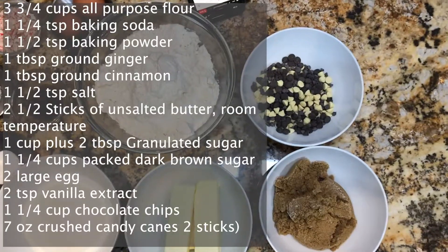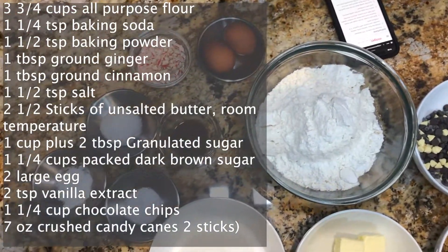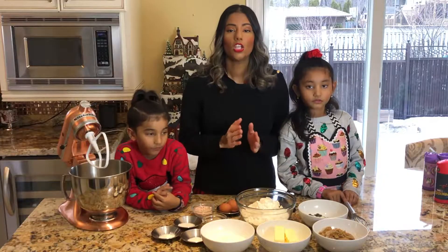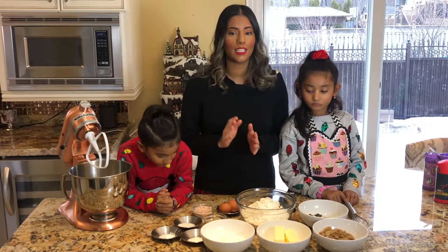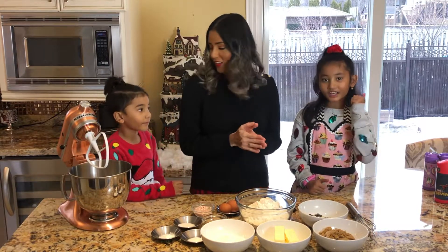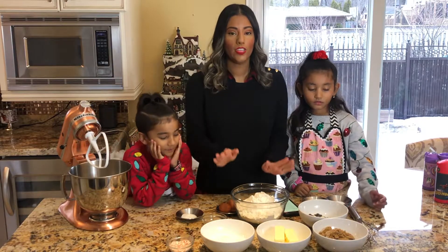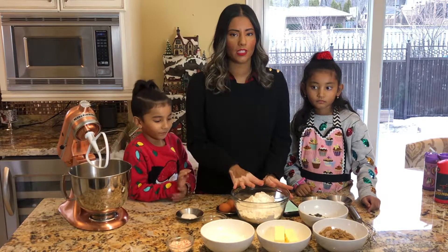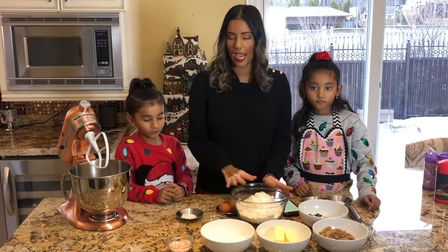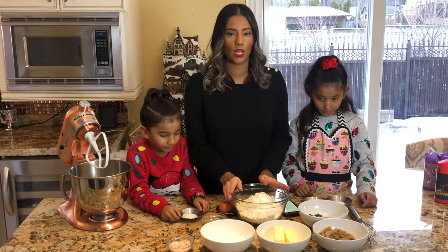While the gingerbread cookies are baking in the oven, we are going to try out this new recipe I found on Pinterest — it's chocolate chip cookies with peppermint and crushed candy cane inside. Are you guys excited? So we're going to start baking those right now. In this medium bowl I have flour already, and we're going to be adding salt, baking powder, and baking soda as well.